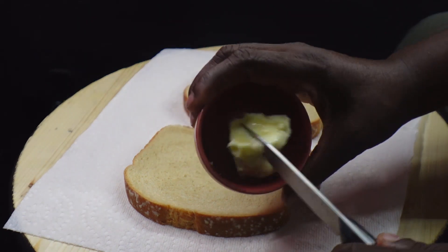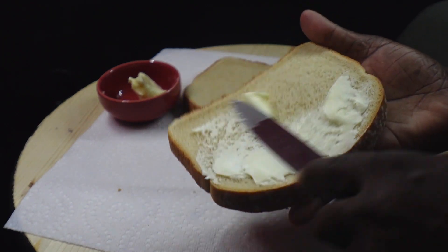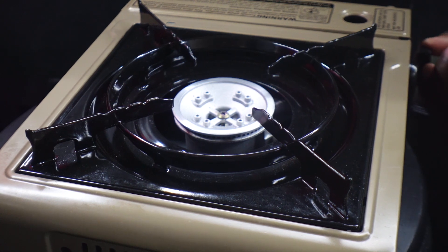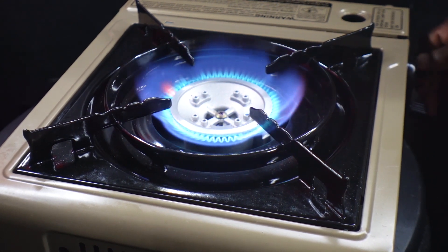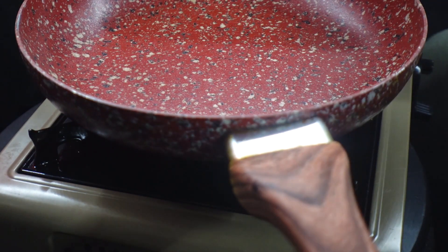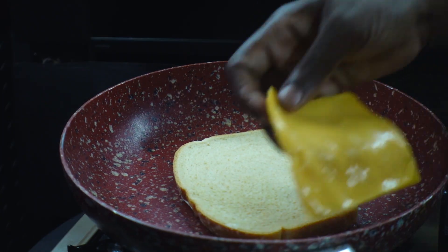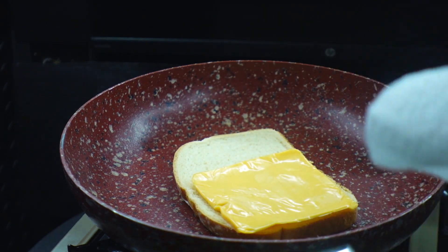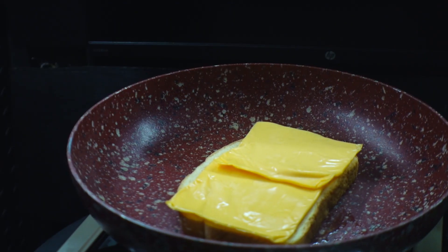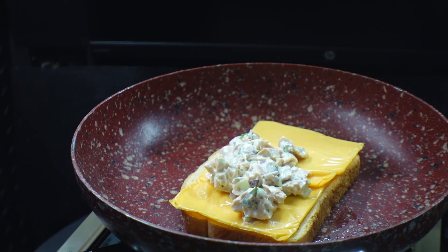So we have our bread and our butter and we're just going to butter one side of each — be generous. Now we have our trusty pan and we're going to put this over low heat, because we don't want our sandwich cooking too fast. So we're going to get one piece of bread in here like that. Then we're going to add our cheese — you can use cheddar or American or whatever you're into. Now we're going to add that tuna mixture, which is basically just like a little tuna salad, that's all that is really.